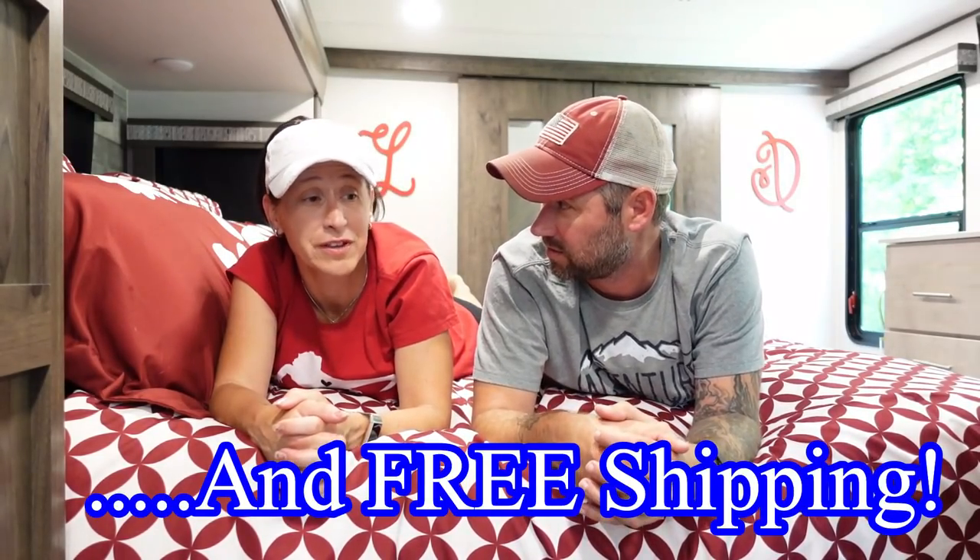We've only been sleeping on this for two weeks and we've already decided — we threw out our old mattress and we're sold. But you don't have to decide that quickly, because they offer a 120-night sleep trial. If you don't like your mattress in the first 120 nights you can send it back and get your money back. There's also a 10-year warranty, and most mattresses don't last five years. Best of all, it's made in the USA.